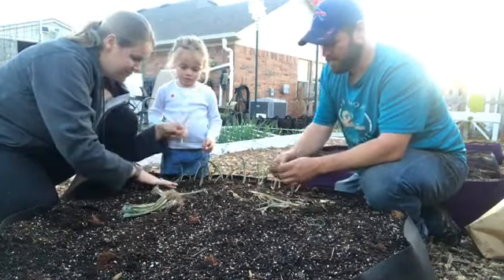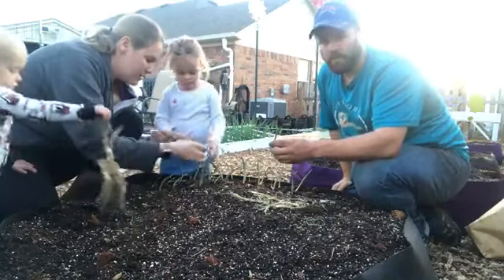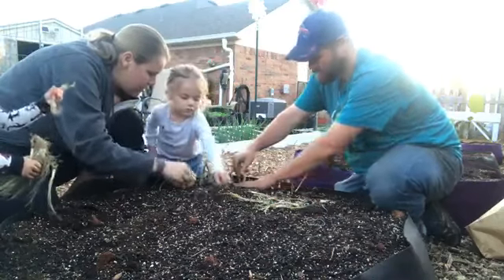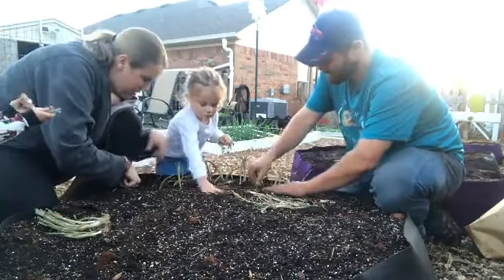We're trying them this year. Onions are really simple — you just separate the bunch they come in and then go through and plant them about every two to three inches or so. If you're doing the square foot gardening method, you can do 16 per square.